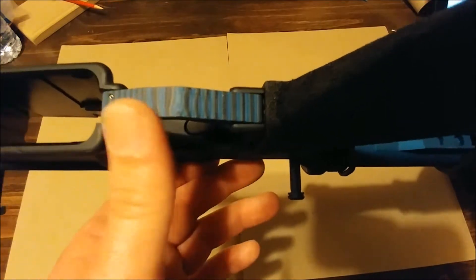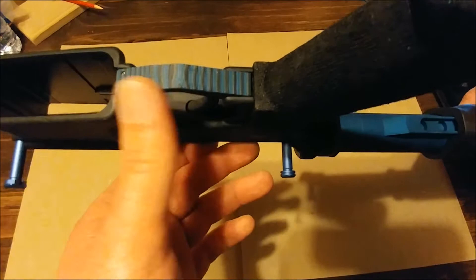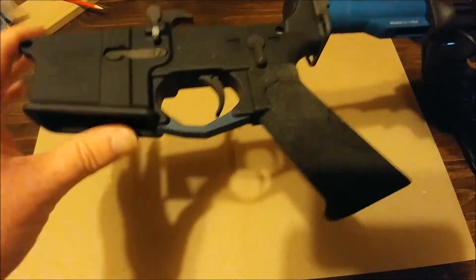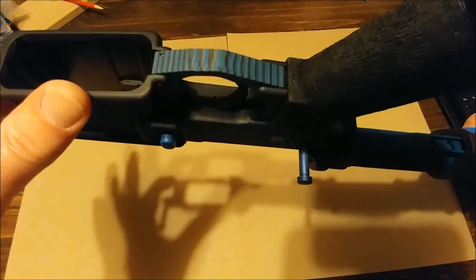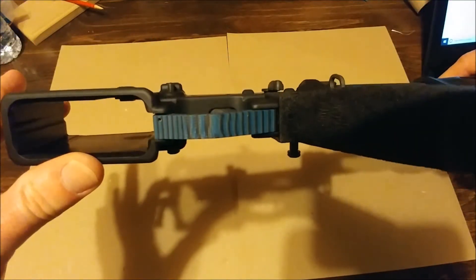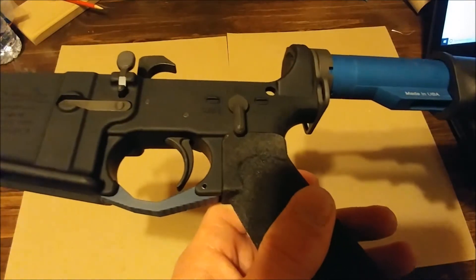The trigger guard is a Hogue Extreme Series G10 contoured AR-15 trigger guard. It's called 'blue lava,' so obviously you guys can see where we're going with this build.